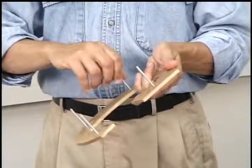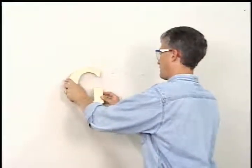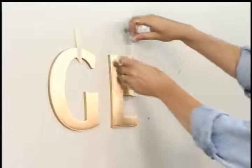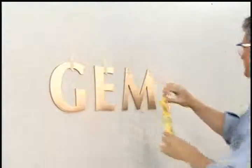Prepare letters with studs and spacers if needed. Push letters into holes and tape as needed. Do not apply your silicone yet. Now adjust your letters as needed and open holes as needed.